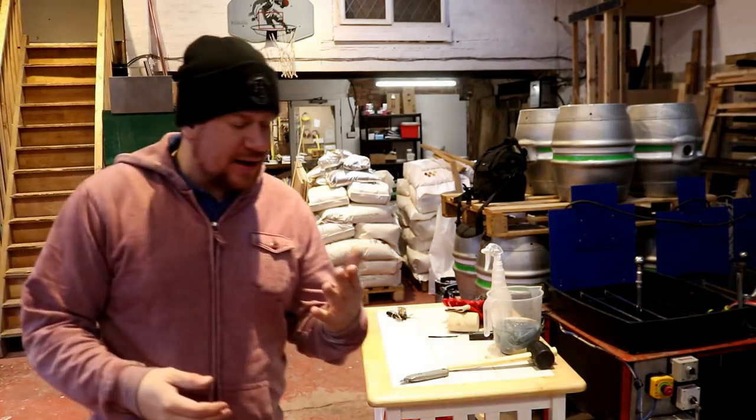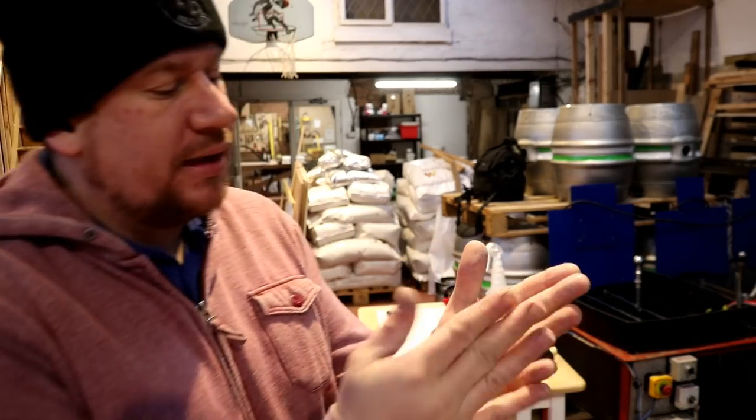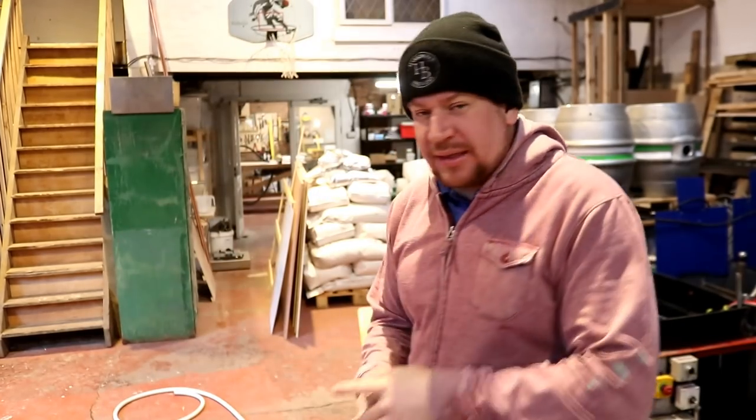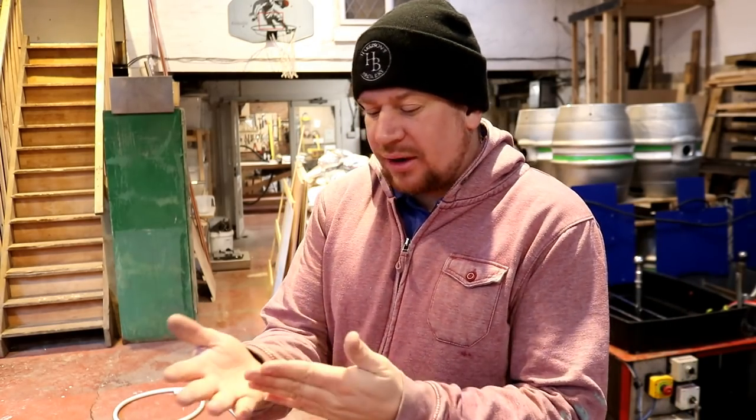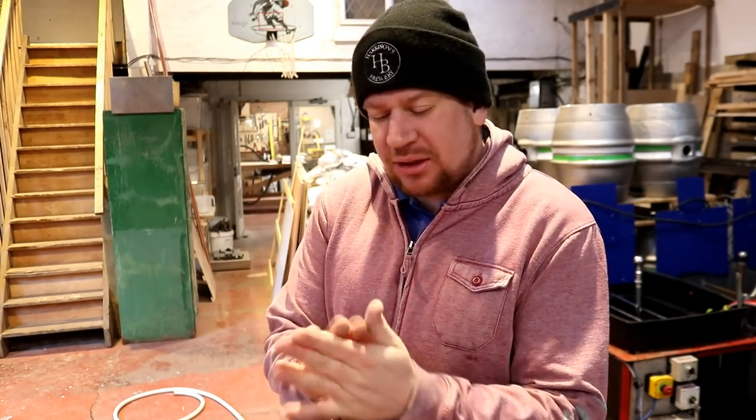So one of the first things I'm going to do with that — you can see I've got white all over my hands — is give it a clean, get some caustic running through it, give the outside a good clean down, and make sure that any deposits like what I've got — I think it's probably a release agent from the mold — get rid of any of that before it goes into circulation.